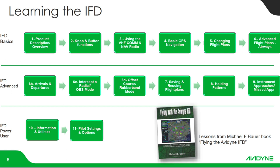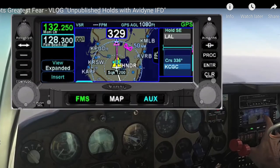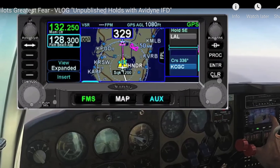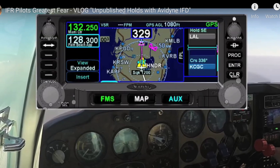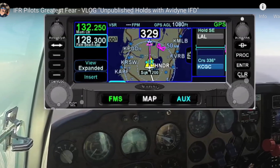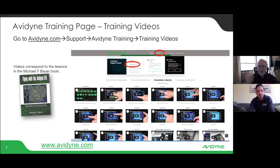The book has a layout of different lessons — the first six cover IFD basics, then you move into advanced IFR flying and power user settings. We sat down with the book and made video vignettes of each lesson. Each video is about four to six minutes long, easy to digest — a couple run eight to ten minutes, but most are quick. You can follow along in the book with the iPad trainer app up and you'll be up and running in no time. These videos are available on the Avidyne website under Support.